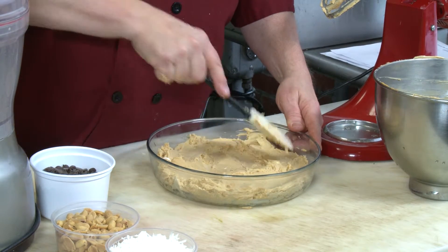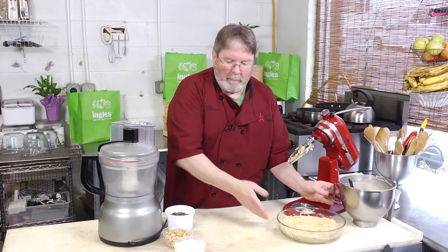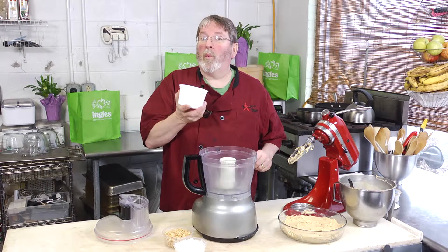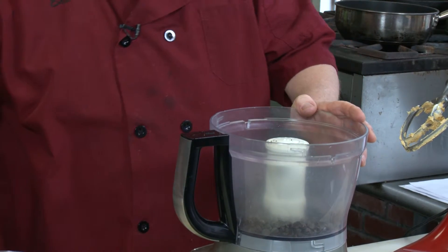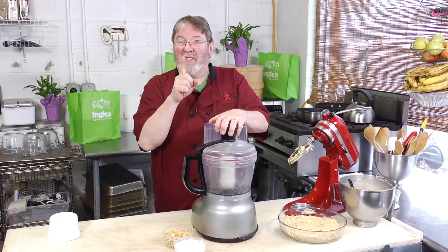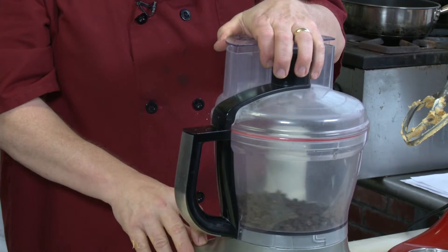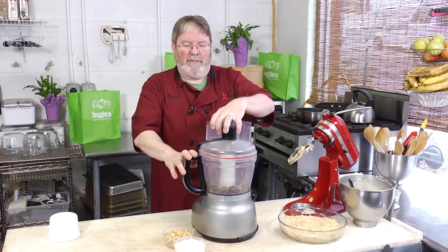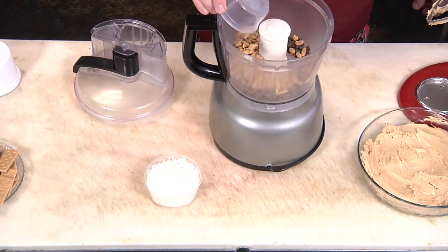It doesn't have to be pretty because we're going to top it with a streusel topping, which we'll make next. I hope you have a food processor — this makes it really easy. Start with one and a half cups of good quality chocolate chips, dump them in, and pulse exactly five times — not six, not four, five pulses.